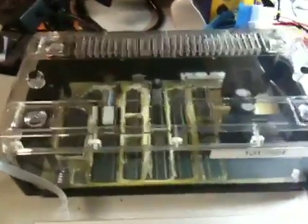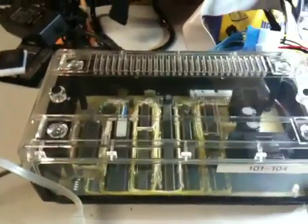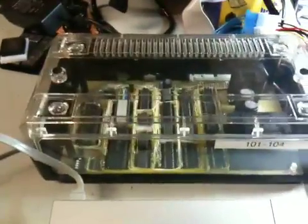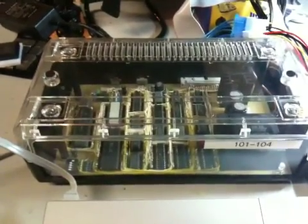This thing is really special because it actually has its own TMS9995 CPU in it. Yes, that's right — this thing has its own 16-bit CPU. It's way more powerful than the CC40 that it's attached to. If this thing would have been a peripheral for the 994A, it would have been more powerful than the 994A as far as CPU speed is concerned.